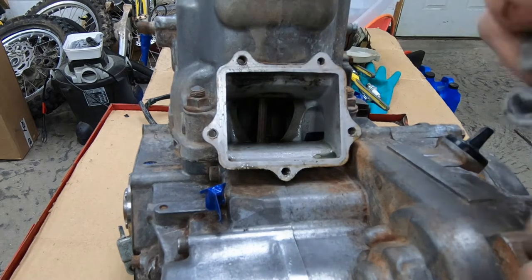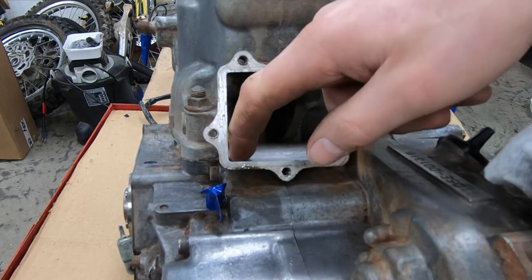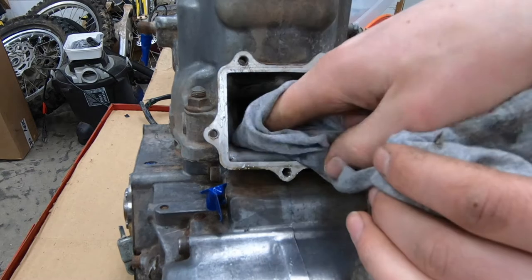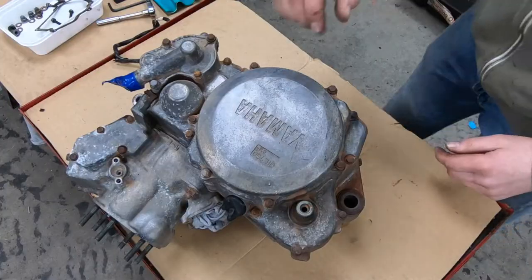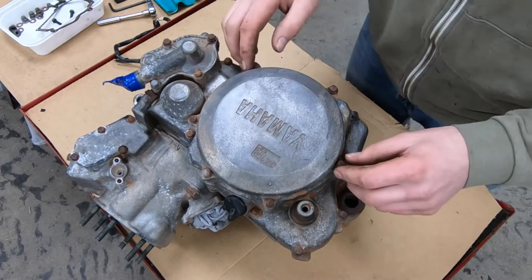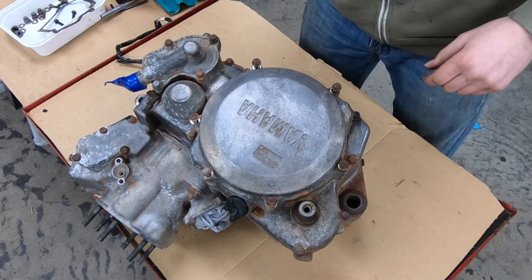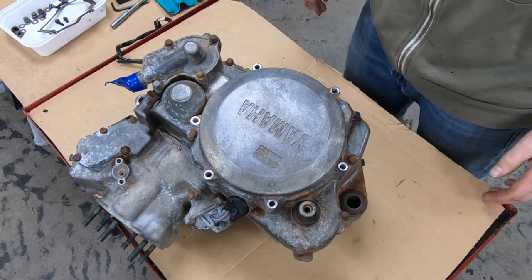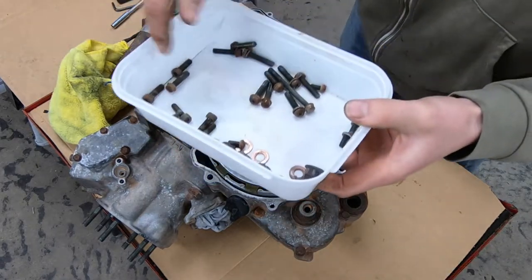There's water in there, a little bit of dirt too — that's no good. Hopefully they didn't run it for long, but just to make sure I'll get that all out before I start it up. I'll take out the clutch cover bolts while I'm at it. I'm thinking of doing a mirror polish on this cover if I can get it there.